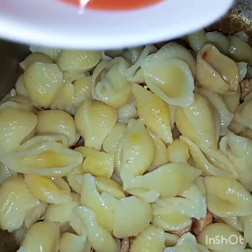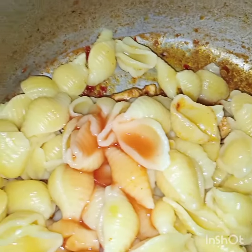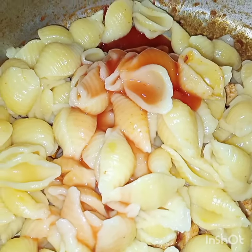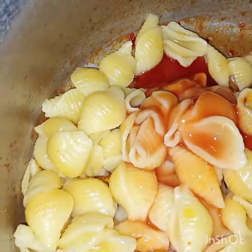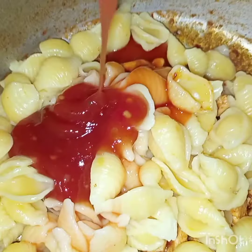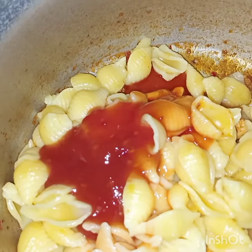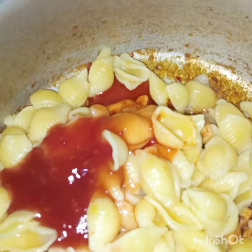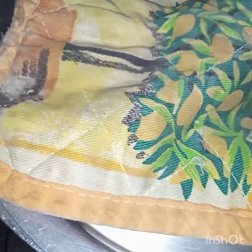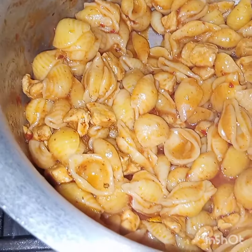Bismillahirrahmanirrahim. I will add chilli sauce, hot sauce, and chilli garlic sauce. Now after adding all the sauces and pasta, I will cook this covered for 5 minutes. After 5 minutes I am removing the lid — and this is done.